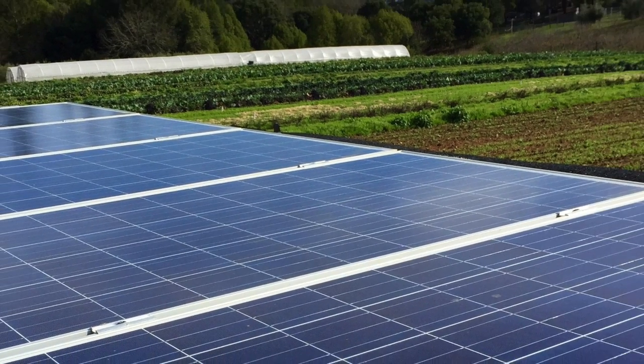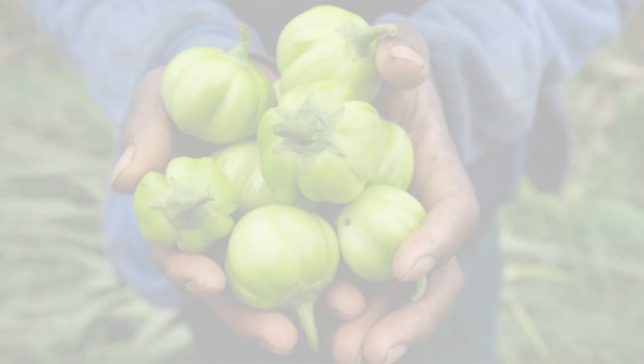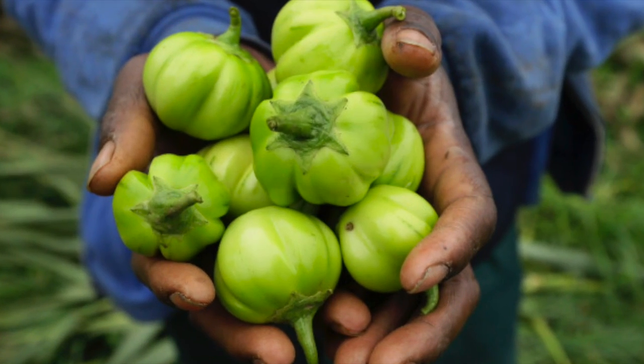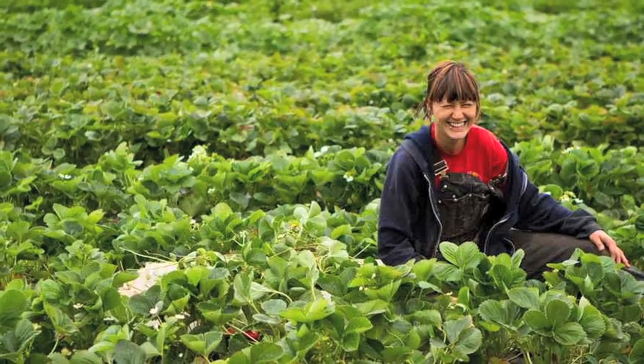With Farm from a Box, the community's living standards will be improved. They will no longer be dependent on food aid and will be more resilient to overcome challenges with self-sufficiency and empowerment.